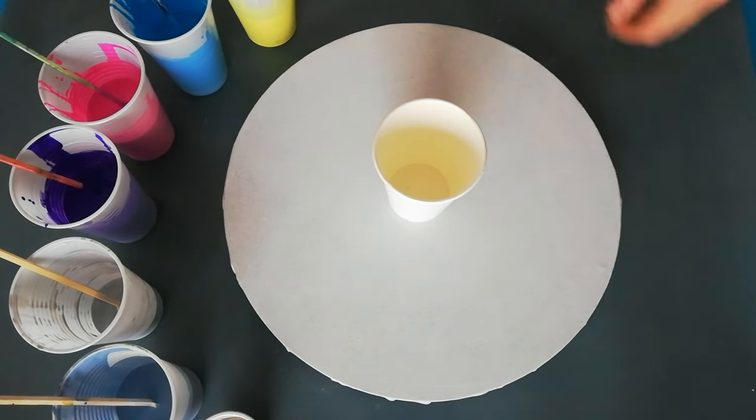Hi guys, welcome back to my channel. I hope everybody's doing okay. Today I want to do a ring pour.